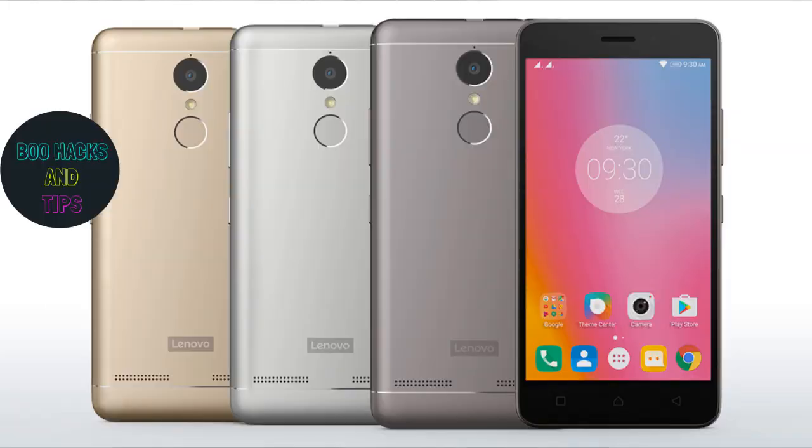There is a fingerprint sensor. There are 3 color variants: White, Gray, and Gold. It is a compact mobile from Lenovo.